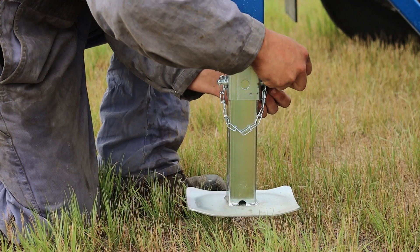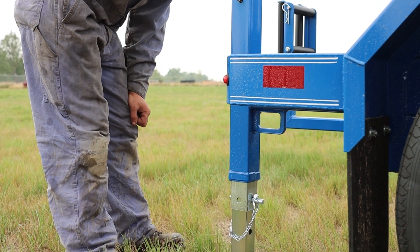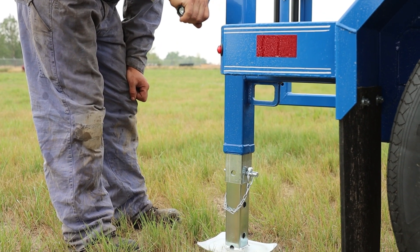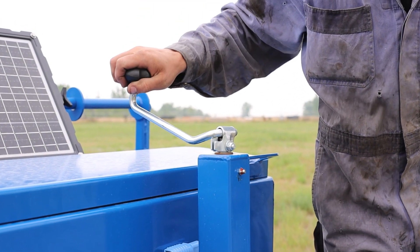On the 170 trailer, we offer three jacks in order to ensure safety while loading and unloading a reel. On the front of this 170 trailer, there is a manual crank in order to load and unload the trailer on and off of your truck.